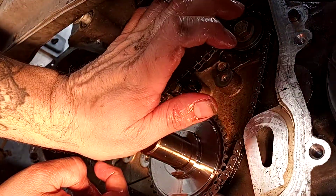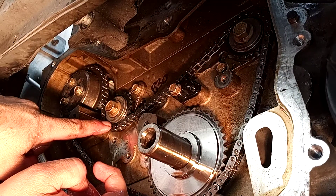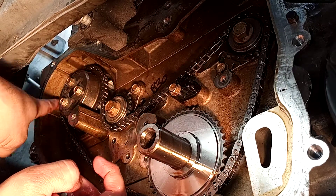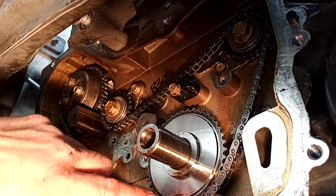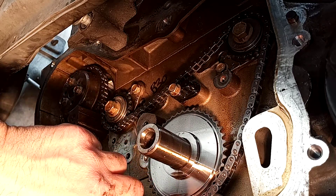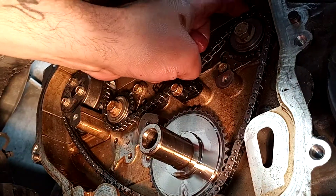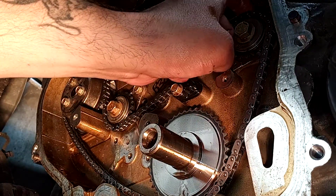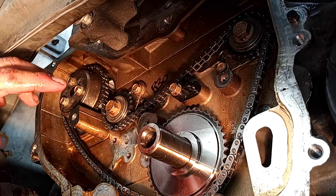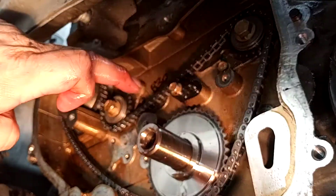I apologize for getting this backwards. Exhaust is at the 12 o'clock position, intake is at the 6 o'clock position. Make sure your links match up. Come up around your water pump and come down here. If you did it right, this link should be at the 6 o'clock position with your keyway up. If you do not do this correctly, you're going to regret it when you start the vehicle - this engine will vibrate and cause all kinds of damage and problems. Make sure this is correct where it needs to be.